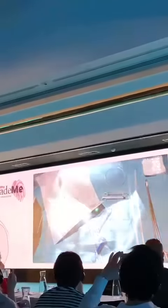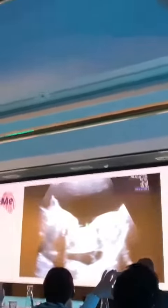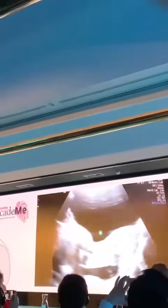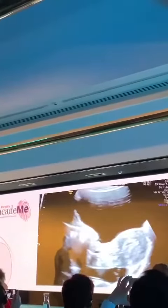This is the Ketathate catheter, and this is what you do: you try to never pass the internal os. Once you cross the internal os, you stop there, and then you call the embryologist — she will be loading the catheter.